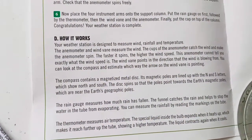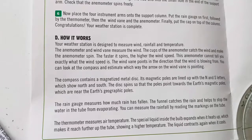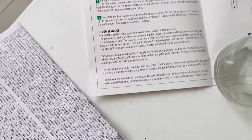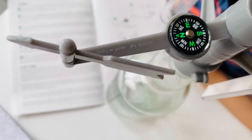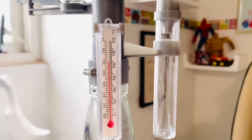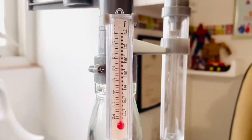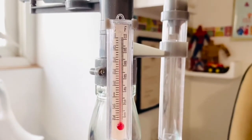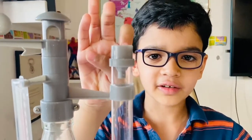Your weather station is designed to measure wind, rainfall, and temperature. The anemometer and wind vane measure the wind. The compass points to the north and south pole. The rain gauge measures how much rain has fallen, and the thermometer measures the air temperature in Celsius and Fahrenheit. Now it's 31 degrees which must be the room temperature. I have to keep this in an open area so that rain water collects in the rain gauge.